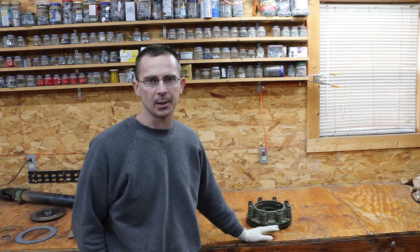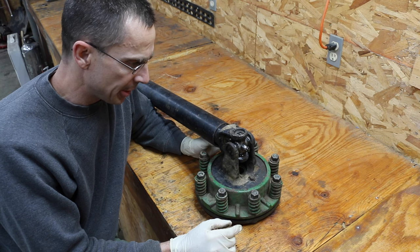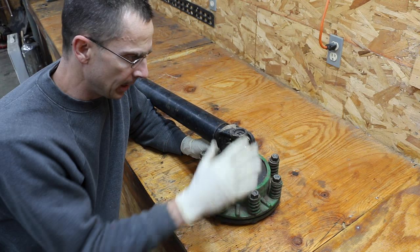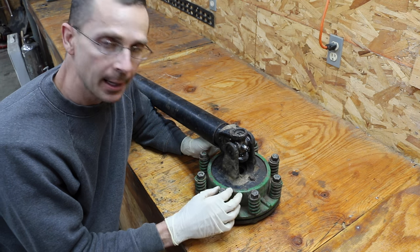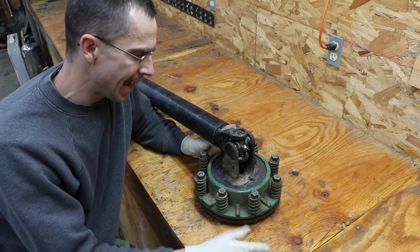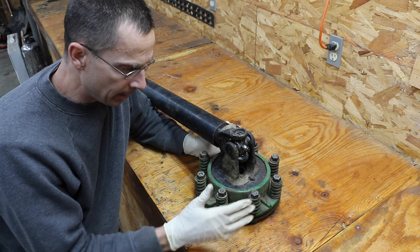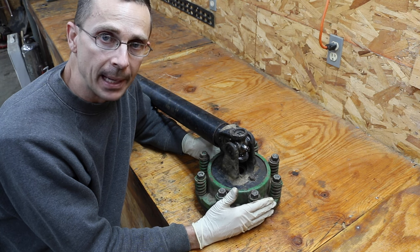Before I even purchased this baler, I saw that the slip clutch assembly had some major issues. In front of me is the slip clutch assembly off of my John Deere 336. What I've already done is replaced the universal joint in this — most folks have seen that done. It was extremely loose and in bad condition. Also, this slip clutch assembly was extremely loose on the shaft of the baler.